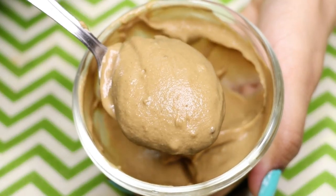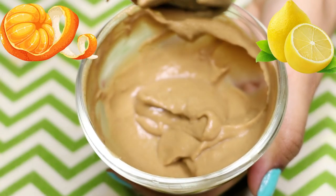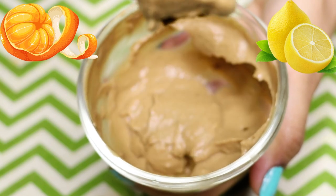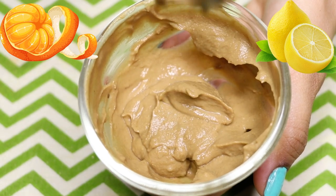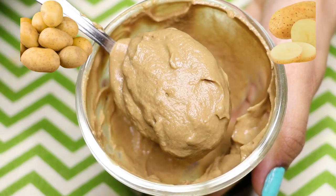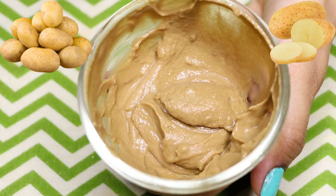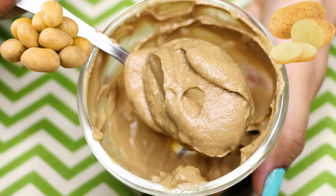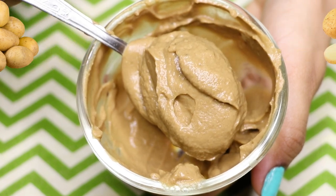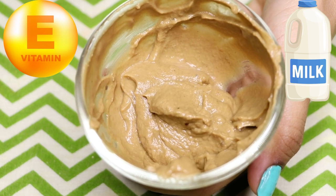This face pack is rich in vitamin C because it has orange peel powder and lemon juice. Vitamin C treats skin pigmentation and dark spots, removes pimples and acne scars, and makes your skin clear, glowing, and hydrated. It also has potato juice, which treats pigmentation, dark spots, and acne scars and makes your skin crystal clear. Vitamin E and milk are moisturizing ingredients that hydrate your skin deeply.